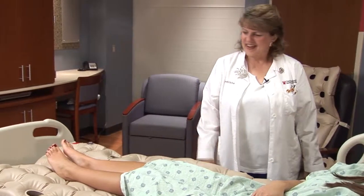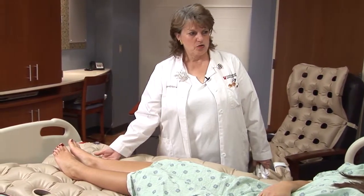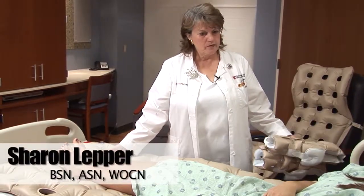Good morning. Hi. To further protect your skin and prevent any pressure sores forming on the bottom of your heels, we're going to put some waffle boots on you.